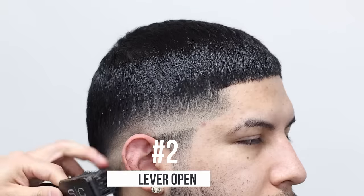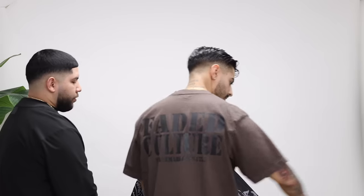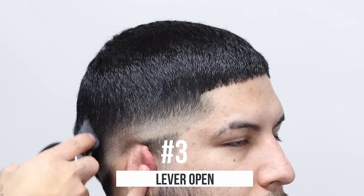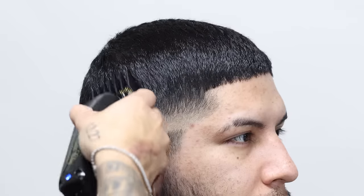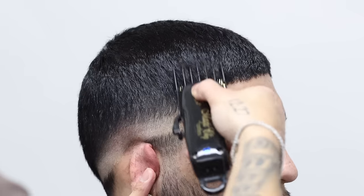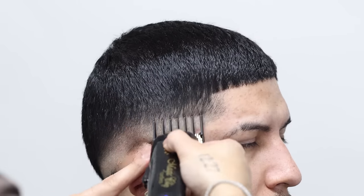Two guard, now three. What is the highest guard you use on the side? I like a three — I've done four max. That's what I always kind of preach on these tutorials: no matter how long the hair is, I'll go four max. Anything after that it's clipper over comb or shears over comb.